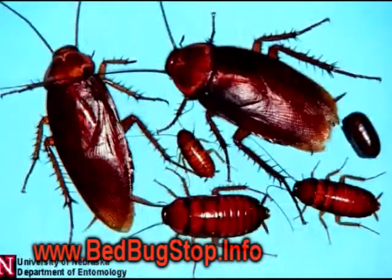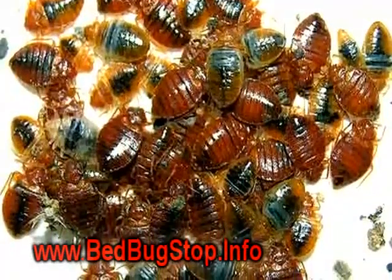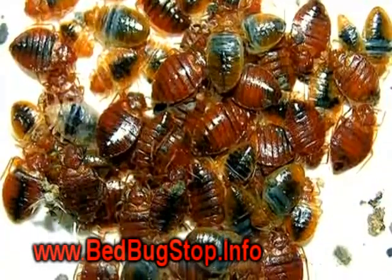The most common use for diatomaceous earth is killing insects. It gets on the insect, and as the insect moves, these little sharp diatoms scratch off the waxy coating of the bugs, and they eventually dehydrate.